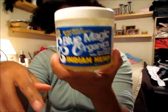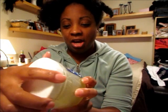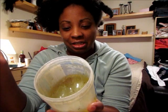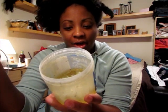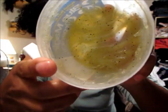They have different types. The one I'm using right now until it's gone — I almost finished this one — this is the Blue Magic Organics Indian Hemp. This is the one with the green tea leaves, the jojoba, the aloe, and the safflower. And you can actually see some of the green tea leaves in the product, which I think is pretty cool. Green tea is really beneficial to your hair also. So again, I just detangle with my fingers like so.